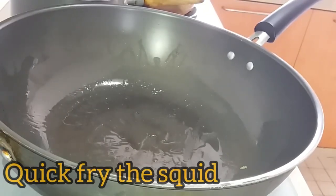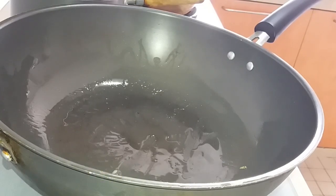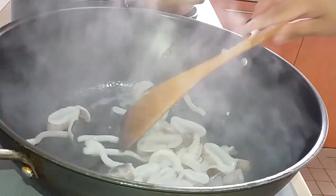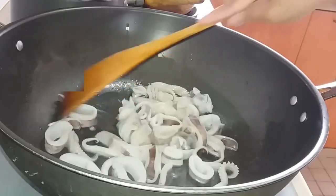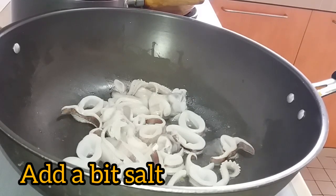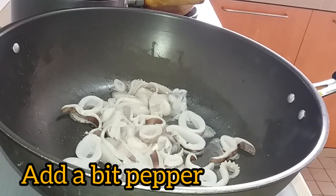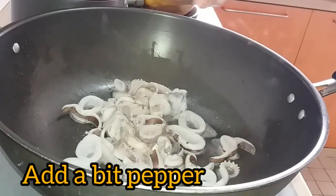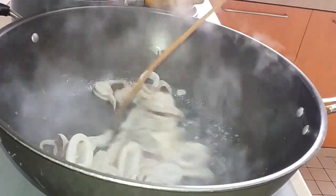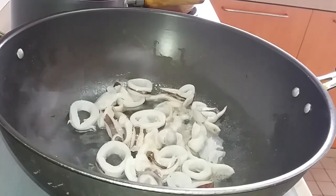Next we'll fry our squid. Put a bit of salt and a bit of pepper.